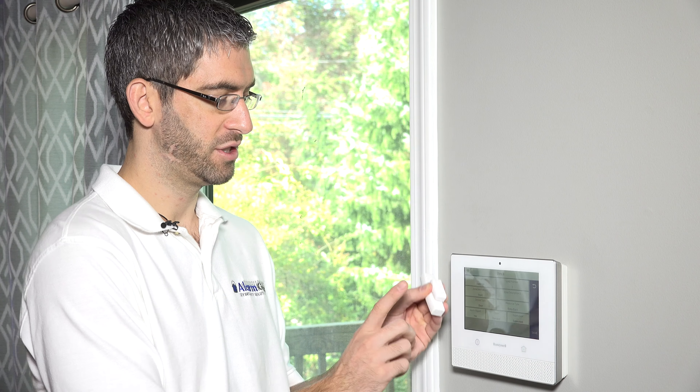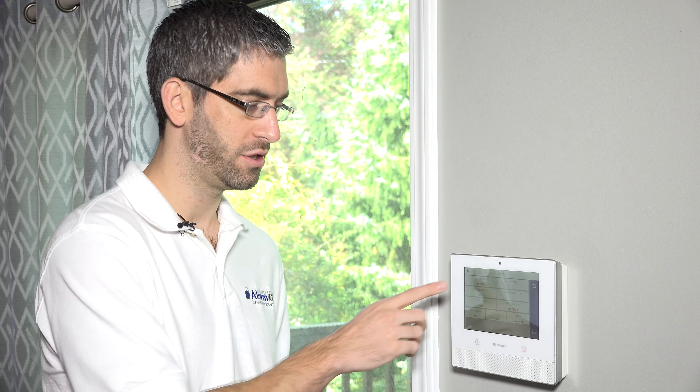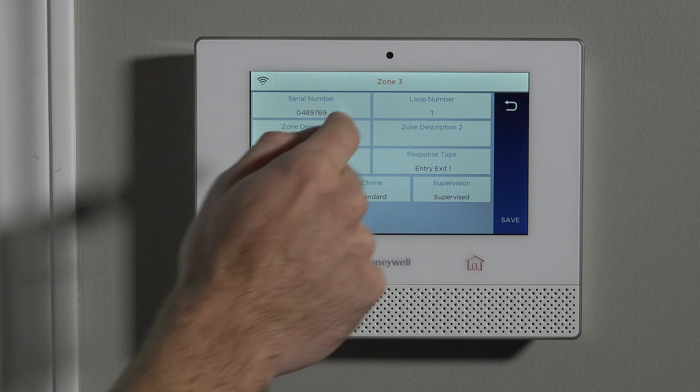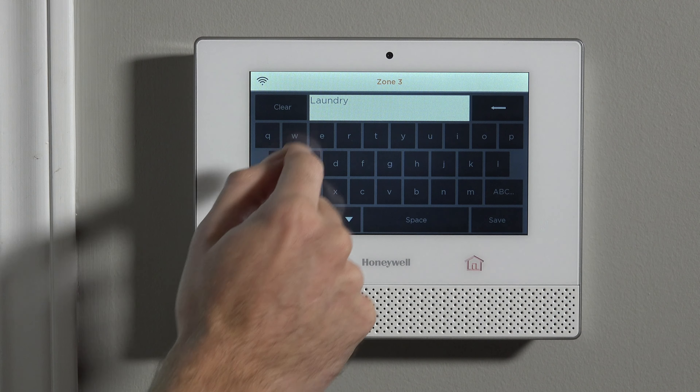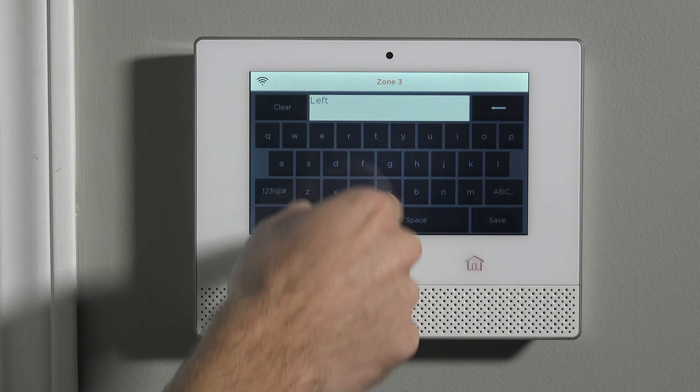The loop number: 5820Ls are a single loop transmitter only — there are no alternative loops to use, it's always loop number one. So the 5820L has the serial number, has the loop number, and this is going on our front door. We can leave the zone descriptor as 'front' with device type 'door.' If you had more than one front door, you could call it 'front left door' so you could also program a 'front right door' and know which is which.